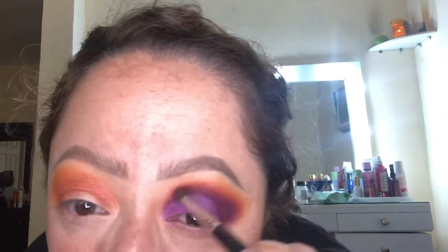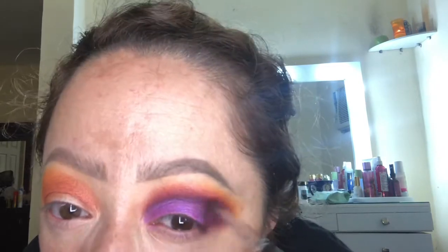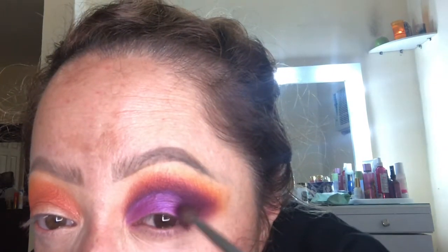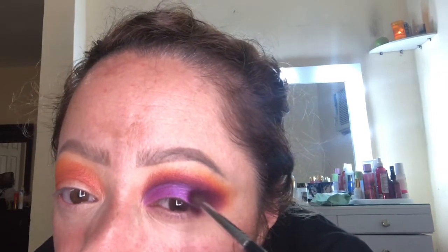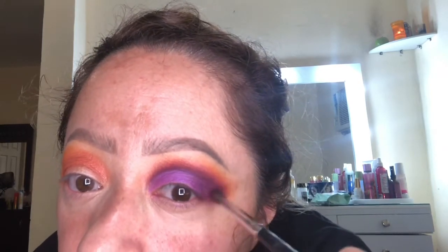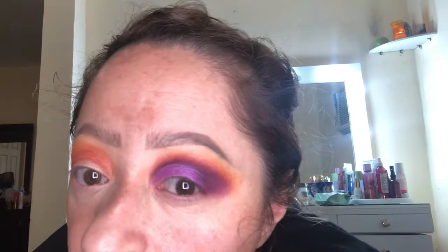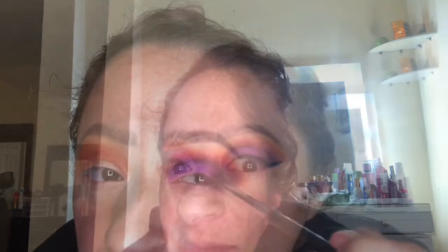Now since I want to add a little bit of depth, I'm taking this more dark plum purple color. To fade in the line where the shimmer shade ends, I'm going to take that same purple matte shade and just run it back and forth.